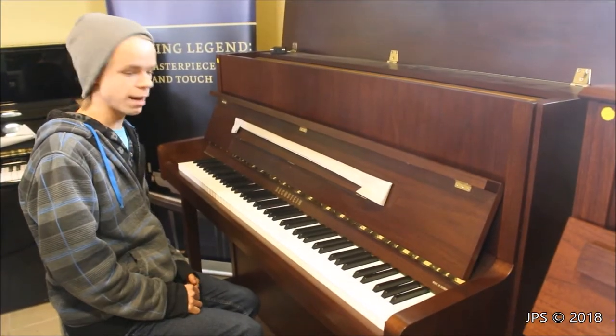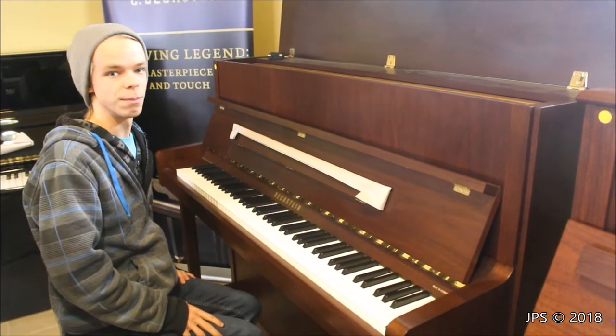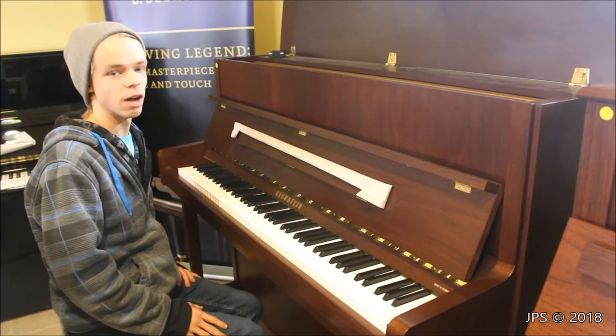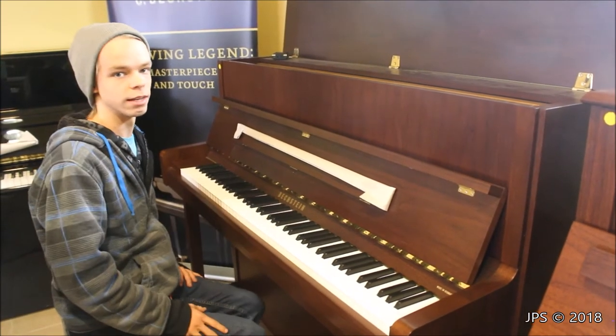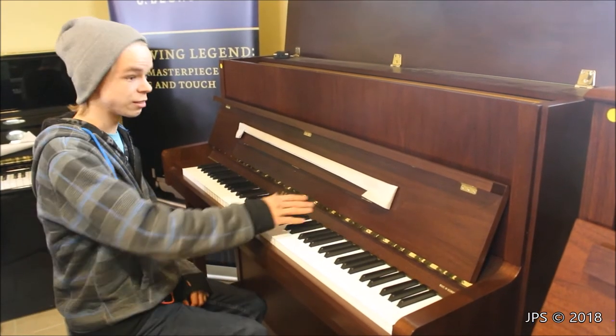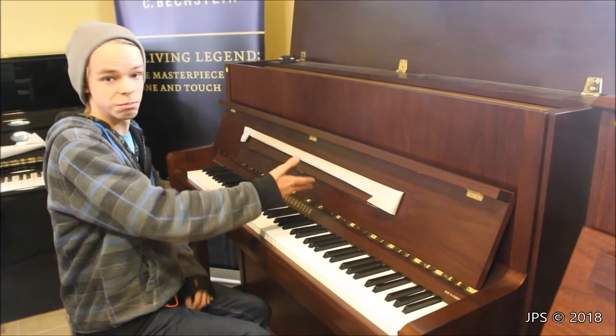So here I am at the Beckstein piano. It says over here in the corner that it's made in Germany. As you can see, it looks a little bit different from the W. Hoffman. This is a satin walnut finish, whereas the Hoffman was a polished mahogany. I personally prefer the polished mahogany look, but everyone has a different opinion — someone might really like a satin walnut finish, which would mean they'd really like this piano.